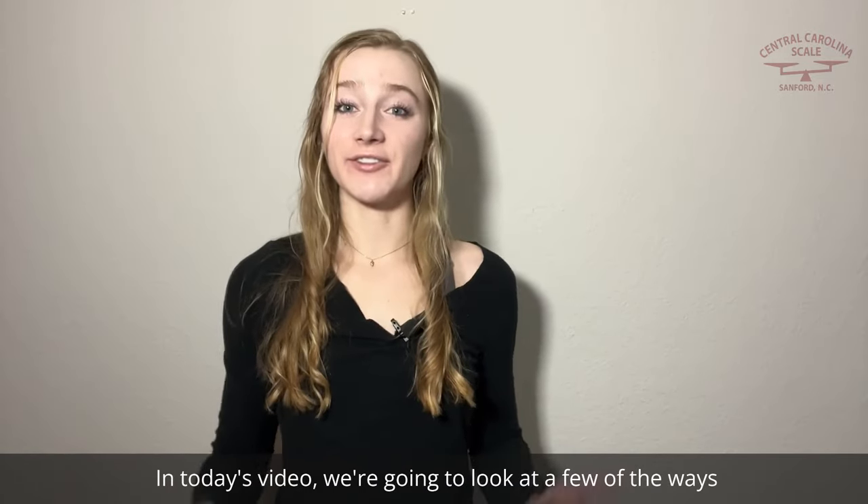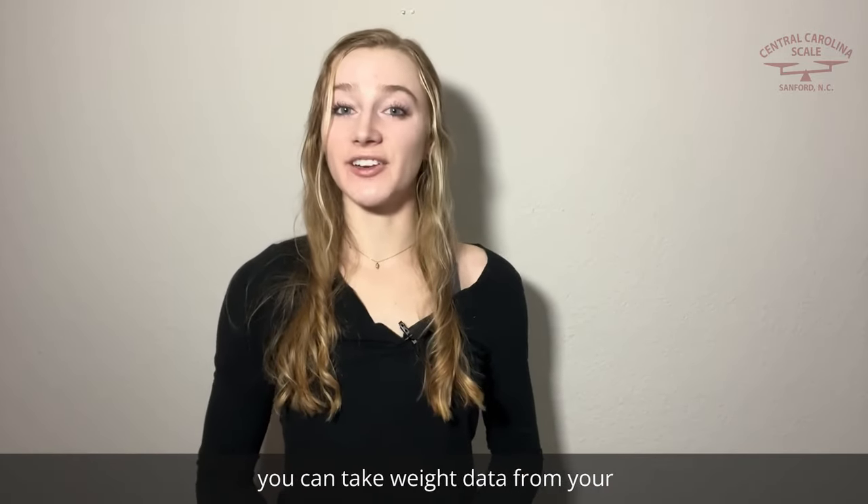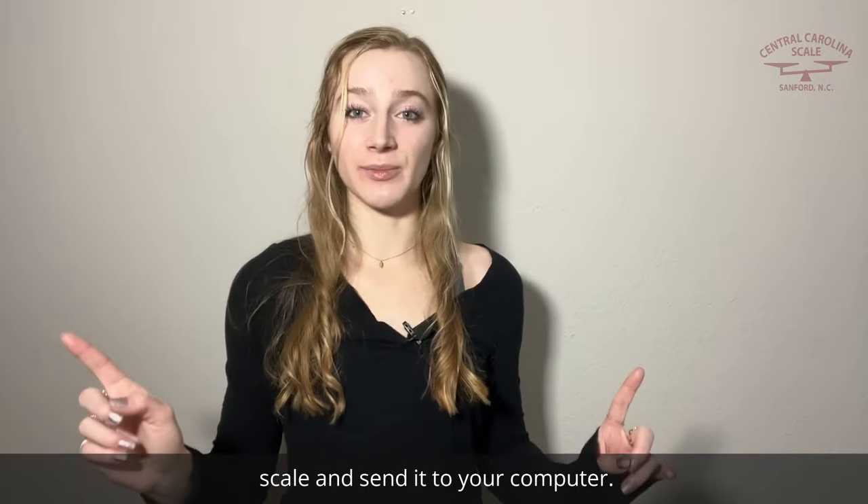In today's video, we're going to look at a few of the ways you can take weight data from your scale and send it to your computer.